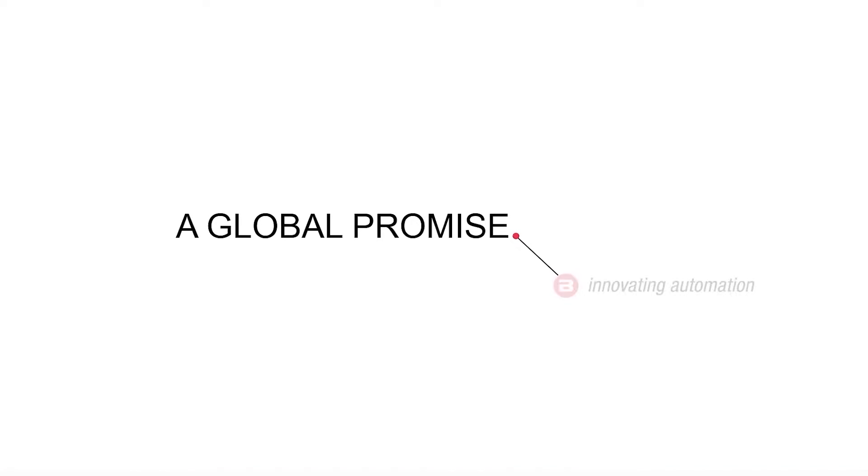Thank you very much for watching this video. For more information, please visit www.balluff.com.